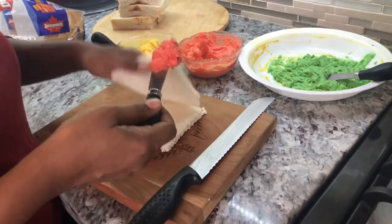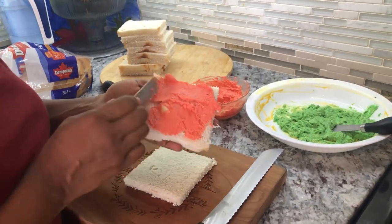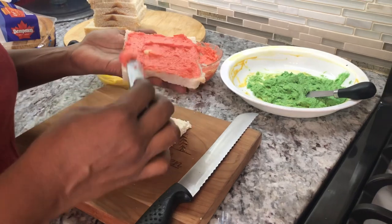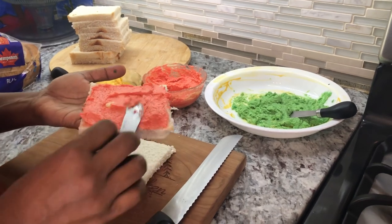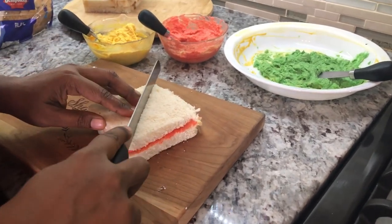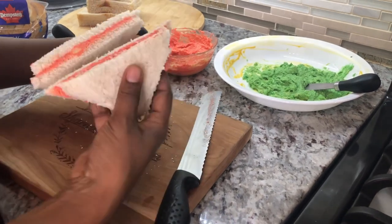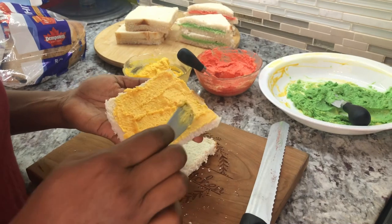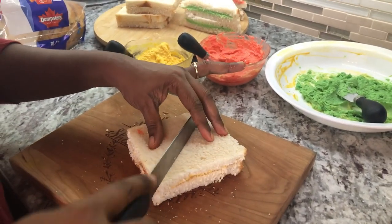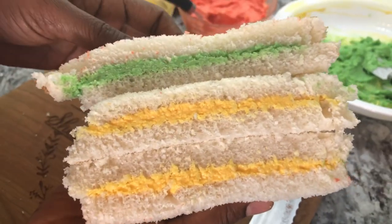Now we're going to go in with our spread and nicely spread it out on the bread — we want to add enough to really beautify this sandwich. Big shout out to my sister-in-law Sabrina: while I was there she made breakfast for my kids every morning and they enjoyed every one of them. Every day she came home from work she would bring them a snack and they always looked forward to that. These sandwiches are great for lunchboxes, great for parties, great for picnics, and they always show up at kids' birthday parties in Guyana.